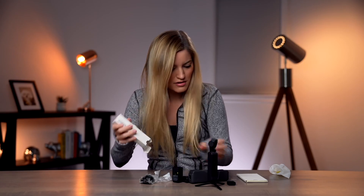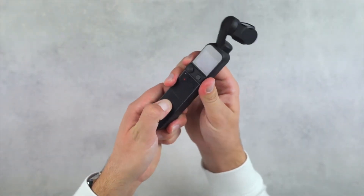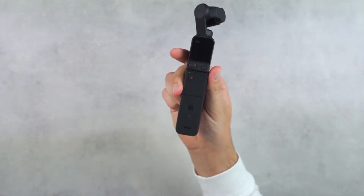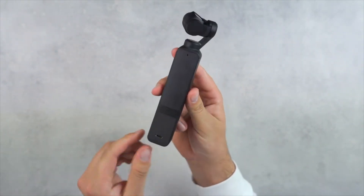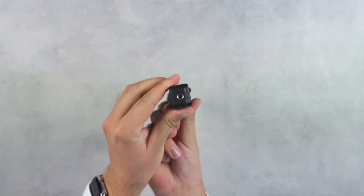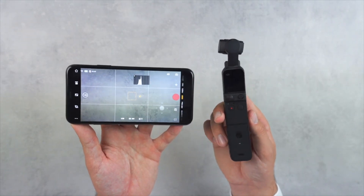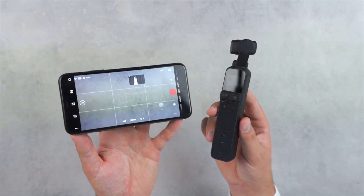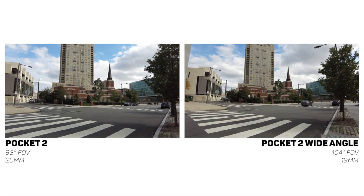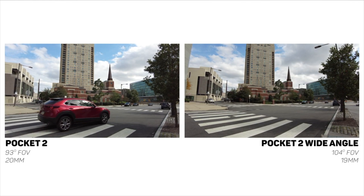The Pocket 2 now has a detachable base that can be swapped out for a base with a tripod mount, or for an accessory called the Do-It-All Handle, which costs roughly around $100 — you can find that in the link in the description. It's an amazing accessory for this device. It turns the Pocket into a live streaming tool and allows you to use the DJI Mimo app without attaching your phone to the camera. The Do-It-All Handle increases the total size a bit, but the benefits make it well worth the extra bulk.